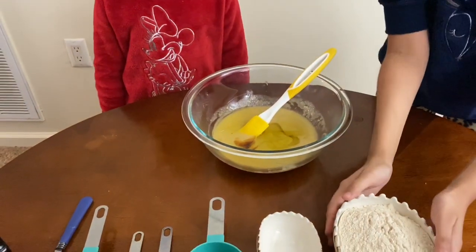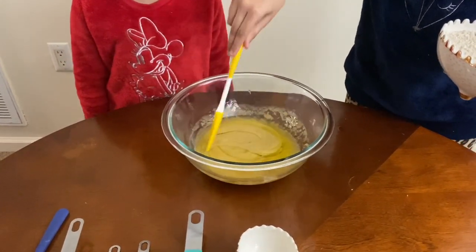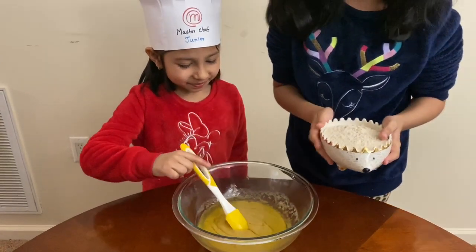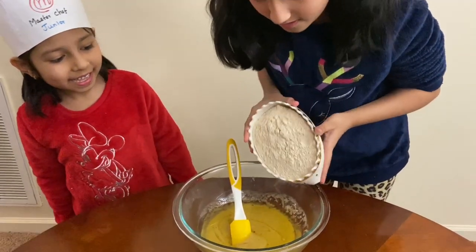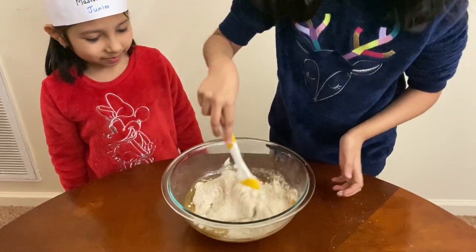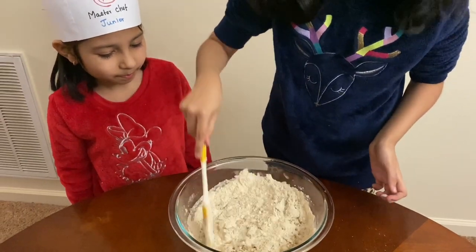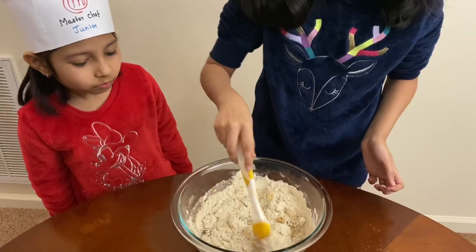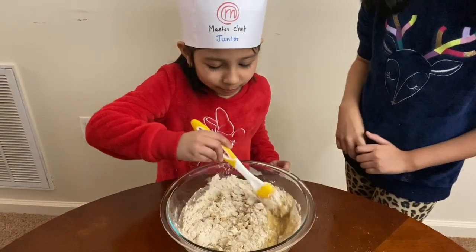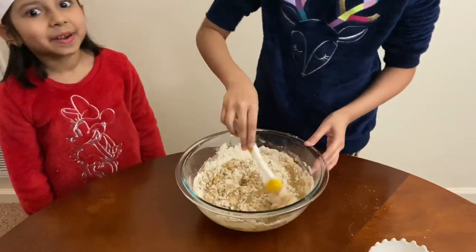I'm going to add in the wheat flour now. So let's slowly mix it. Let's add it in and pour. Mix, mix, mix. So what you can do is you can mix it like fold and cut — hold and cut. Oh, it smells way better now.